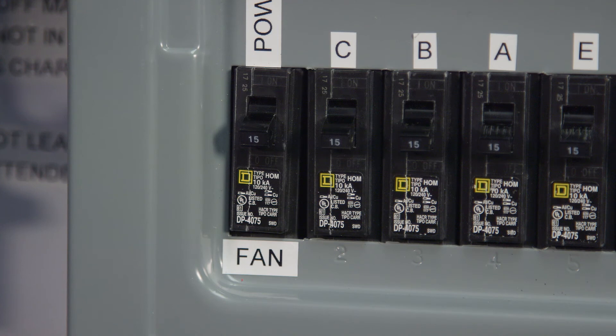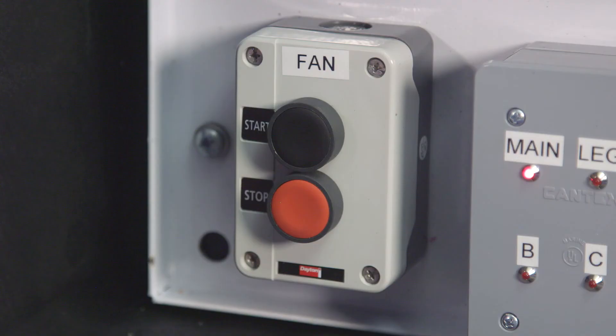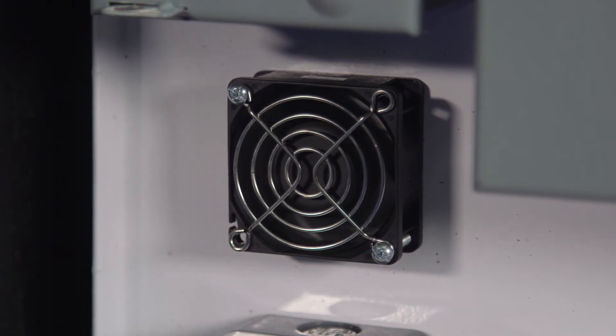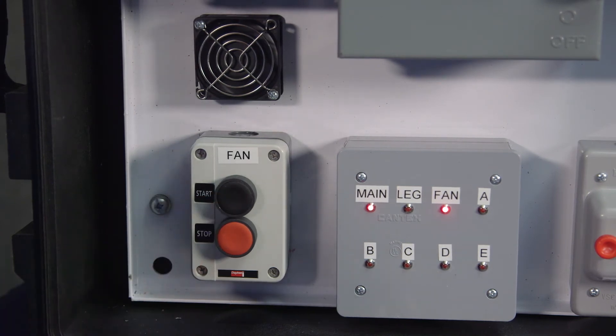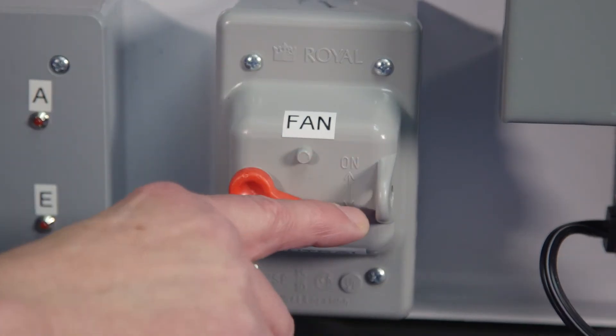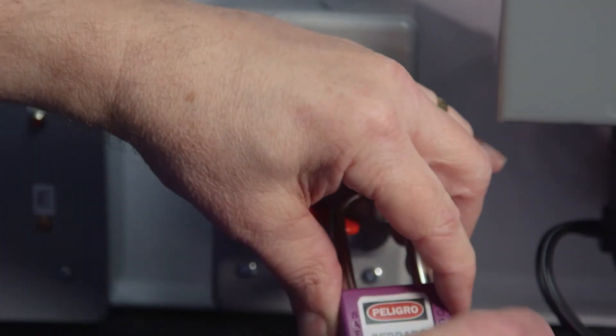Let's look at the fan controls. The fan has its own breaker, but it also has a separate on-off switch, and then a push-button start-stop switch. This demonstration panel has a small fan to represent a full-size fan. When the start button is pushed, the fan starts and the light comes on. If we want to lock out the fan, we might decide to use a lock on the on-off switch.